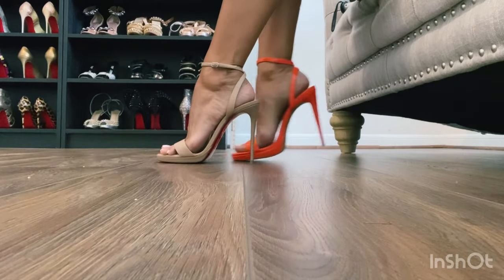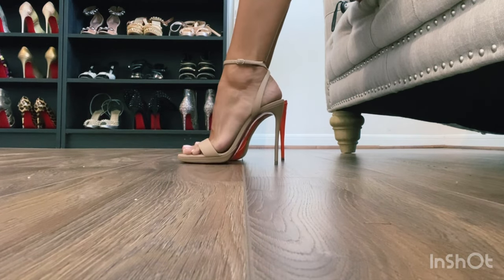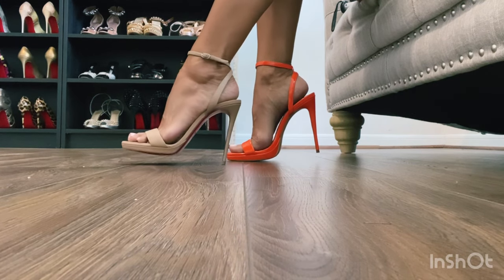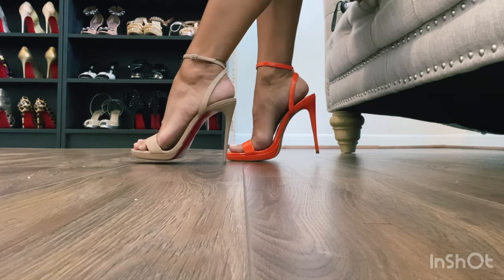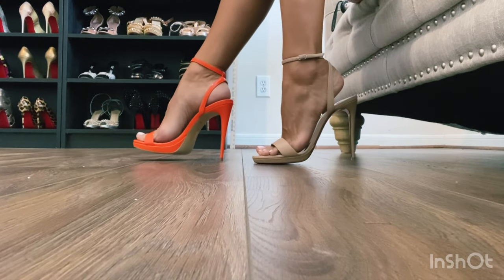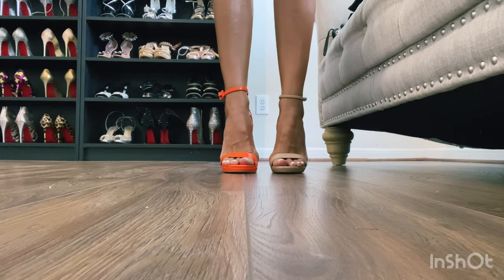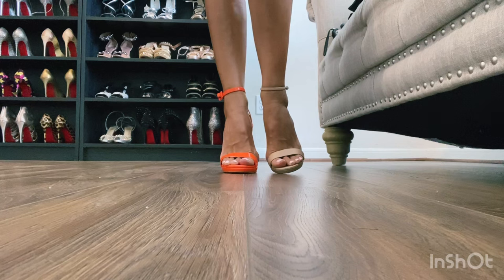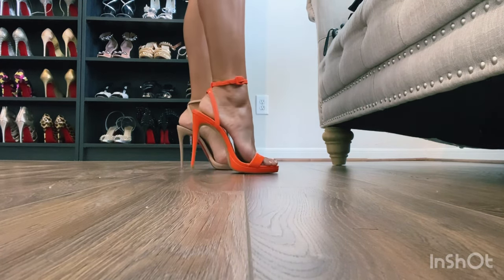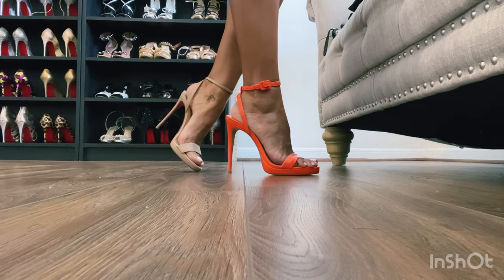Let me show you what they look like on — so here you have them. Again the Lube Queen, which is the tan, is very delicate and very well sculptured, and the Aldo is going to be just a little bit thicker. I do feel like the Aldo one is a little bit higher, but they are both very beautiful heels.